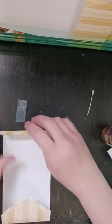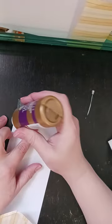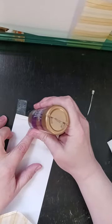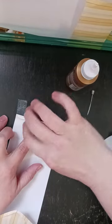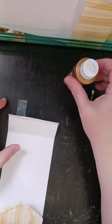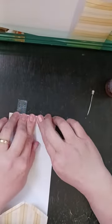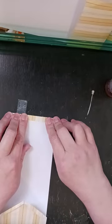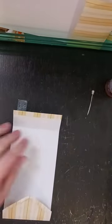Now I'm going to come up here and fold this back for a minute and I'm just going to put a line of glue right there on that flap. I opened a new bottle of glue this morning and it's just really pouring out. I do use Aleene's Tacky Glue almost exclusively — that's what I use. It works perfectly for me.